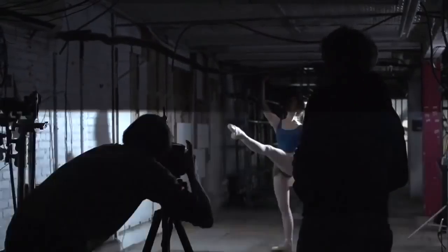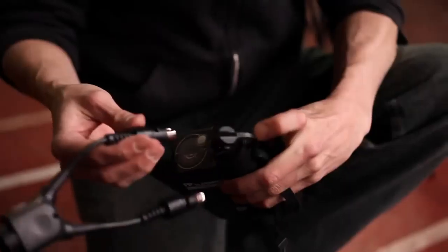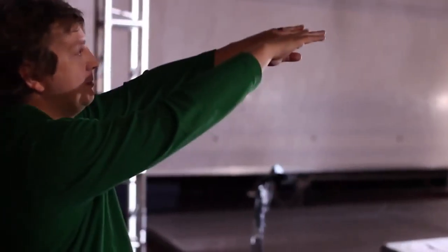Or, for hyper-fast recycle times to snap rapid moving subject matter, use the twin power adapter for single strobe and access power twice as fast. We're trying to catch him completely in mid-air, suspending his motion.